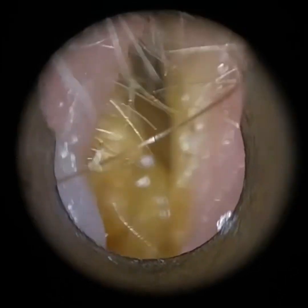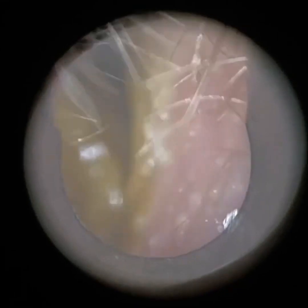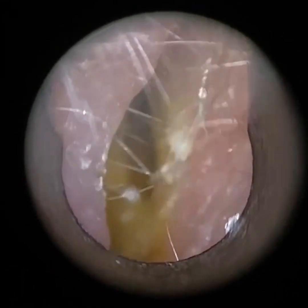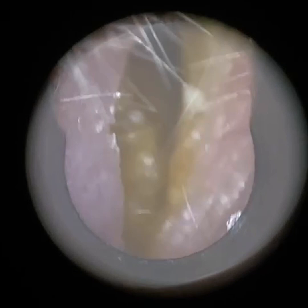Hi everyone, this is Neil Reiteter, consultant audiologist and director of Clearwax. At this stage I normally say thank you for joining me in my latest video. However, this procedure has not been performed by myself. Instead, it's been performed by a colleague of mine, Maxwell Vokes of Correct Hearing in Nottingham.